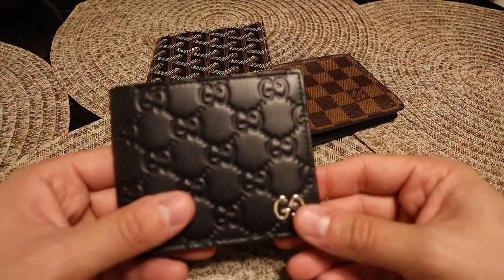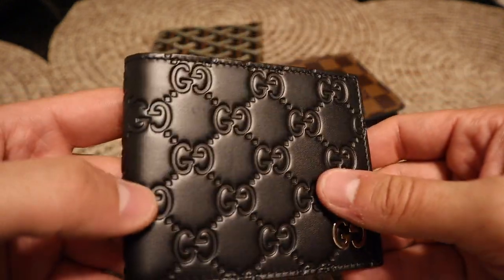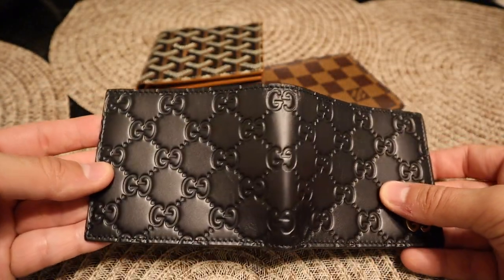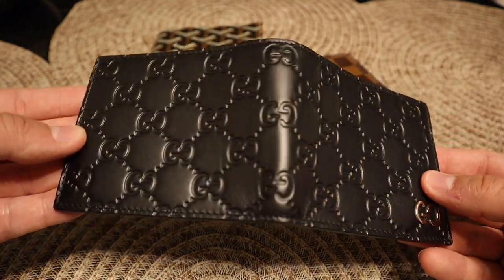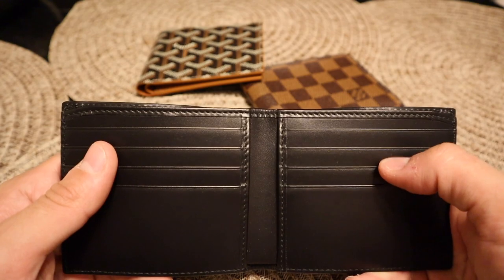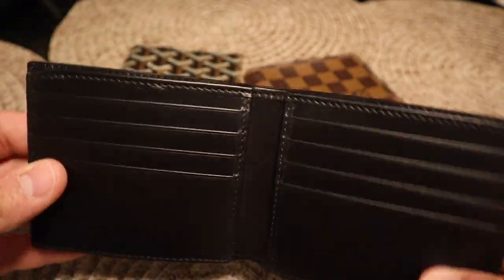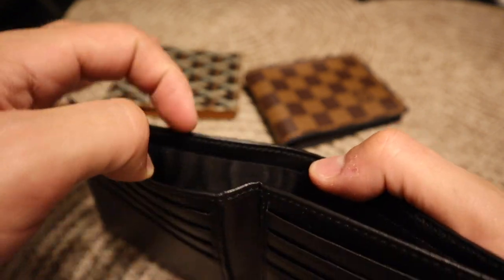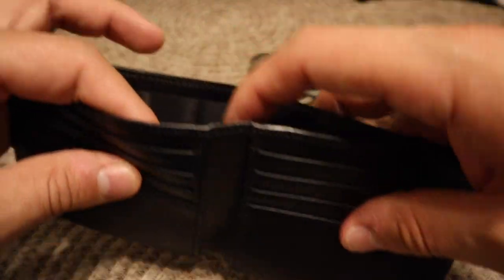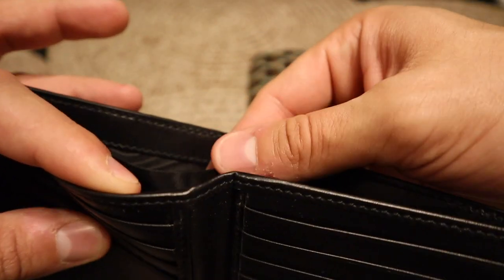Last, let's jump on the Gucci wallet. You can see the Gucci wallet has that silver hardware and it's embossed leather — this is going to be all leather. You can see I don't use this one either. Let's look at the inside: one, two, three, four, five, six, seven, eight, nine, ten — same as the Goyard wallet, you have ten card slots. It's not leather inside like the Louis Vuitton or Goyard — it looks like it's a material — but the top/back is leather.